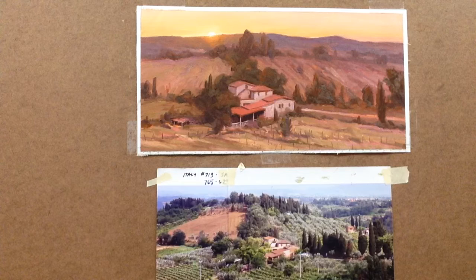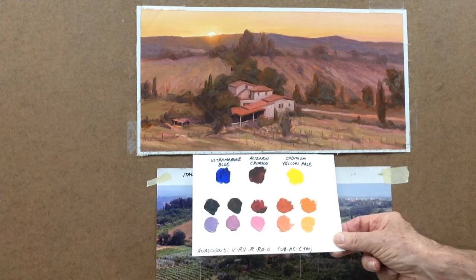I find it an interesting challenge when working from photos to experiment with a variety of possible palettes. In the video discussing the selection of this palette for the demo, I explained the reason for the primary colors chosen in my selection of the extended analogous palette. Here is the palette that I chose for this painting.